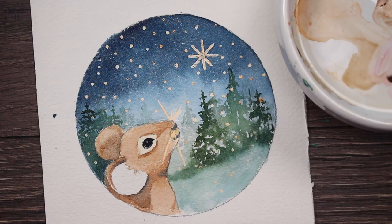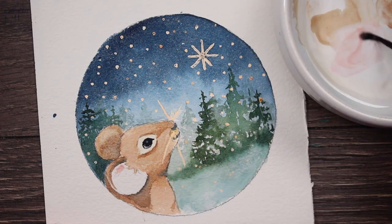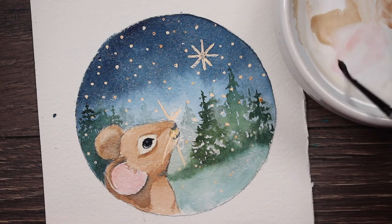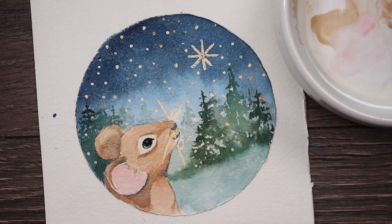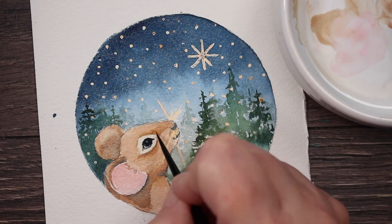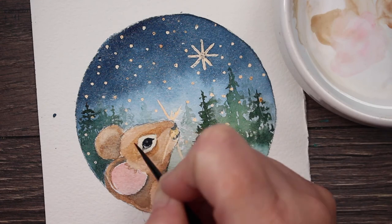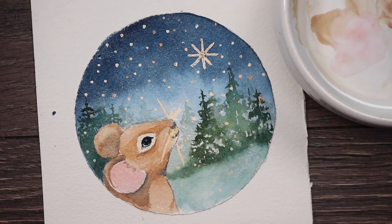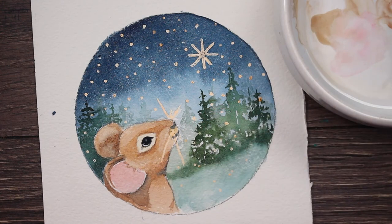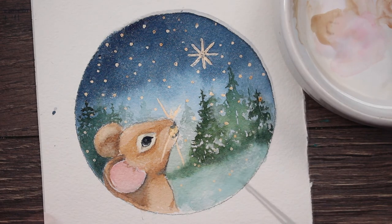Right on the tip of his little nose. Now I'm mixing a little bit of Opera Rose with the brown so that I make the pink part of the inside of his ear. I don't want it to be like way bright pink like bubblegum pink, so I put a little brown in it to tone it down. Where I want it a little darker, I'm just going to drop a little bit more of the paint. I'll probably have to come back with a few layers after that dries. Now I'm just taking the brown, going around his little eye, darkening it up some. He's just looking out into space, looking at those beautiful stars on his crisp winter night.